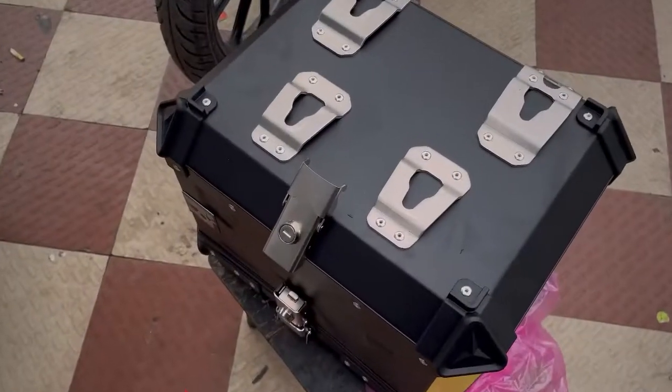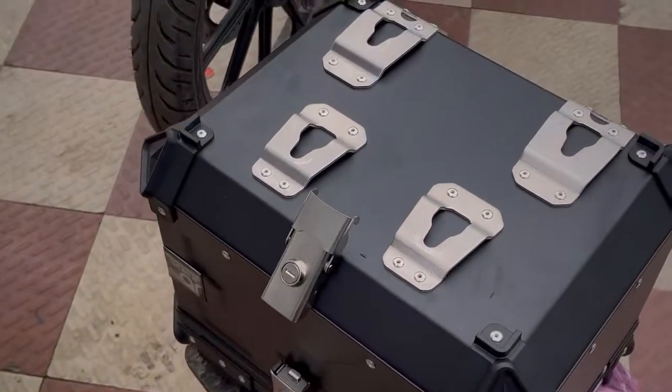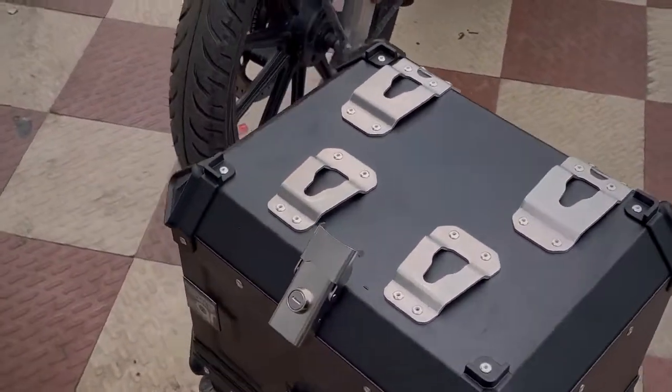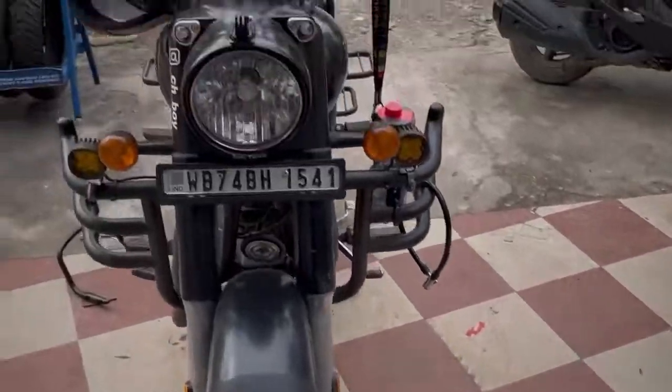The safety lock is also included — if someone tries to tamper with or open the box without the key, the safety mechanism will hold it secure.